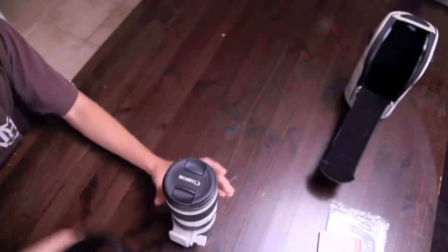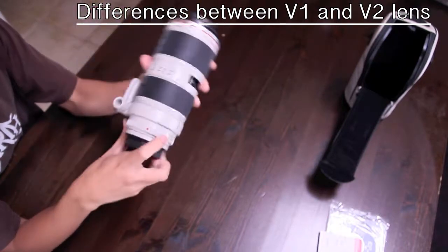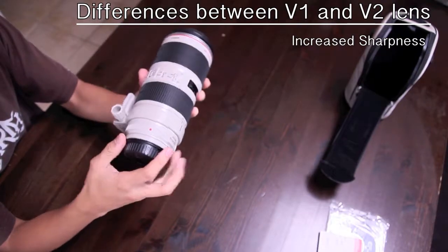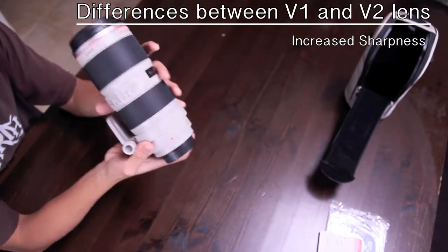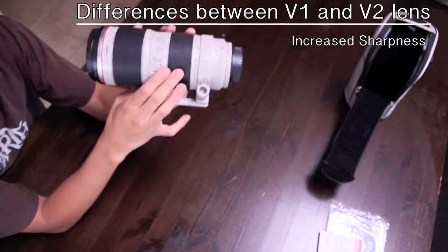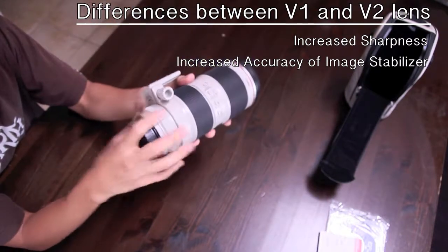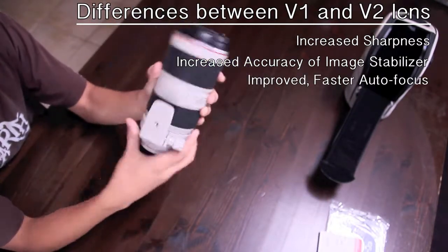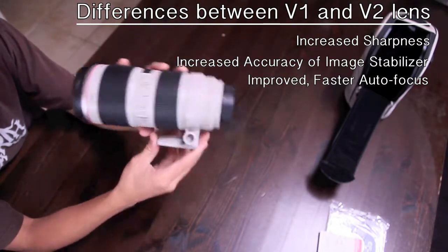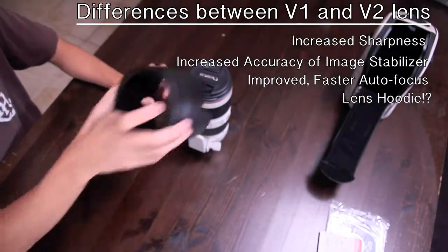So now I'm going to be talking about the differences in version 2 and version 1. In version 2, the images are much more sharp compared to version 1. The image stabilizer is much more accurate than in version 1, which makes this a huge improvement. The autofocus was also greatly improved in version 2 of the lens.